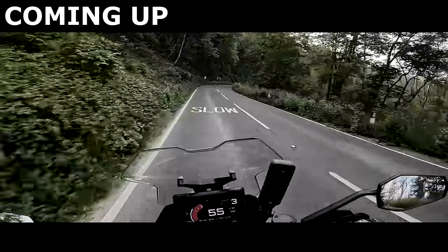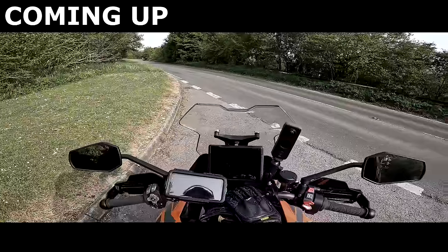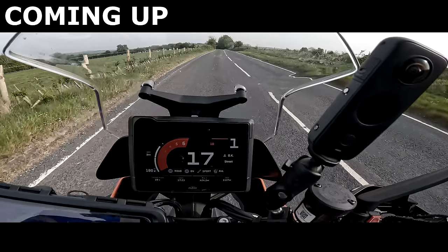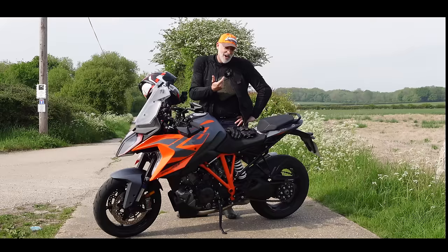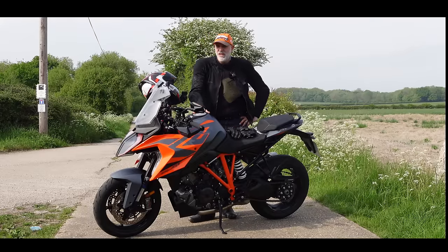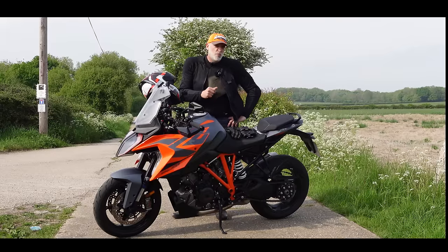All right, let's bang it through the twisties now. It shouldn't be legal — it shouldn't be legal, this machine. I'm wearing my orange hat, which can mean only one thing: we are reviewing another KTM, another orange beauty. This time it's the 2022 Super Duke GT.